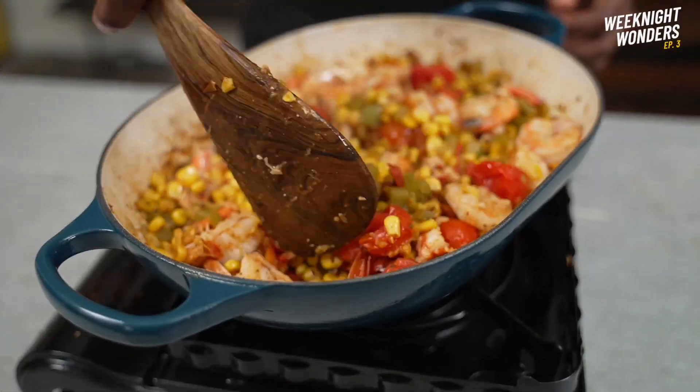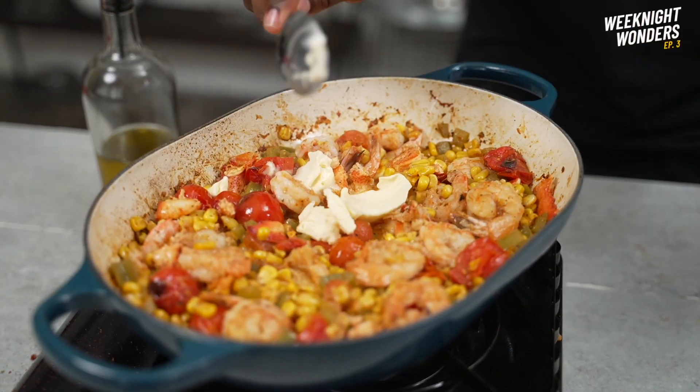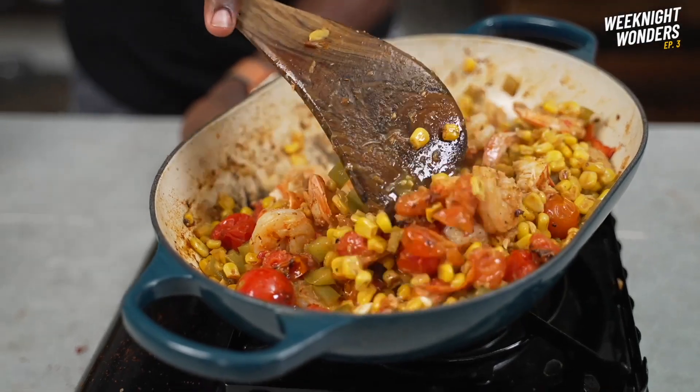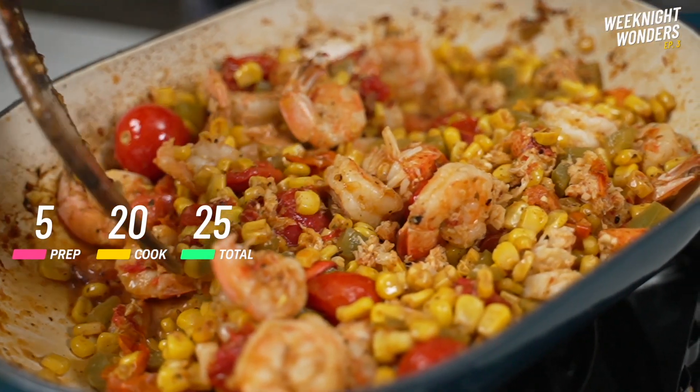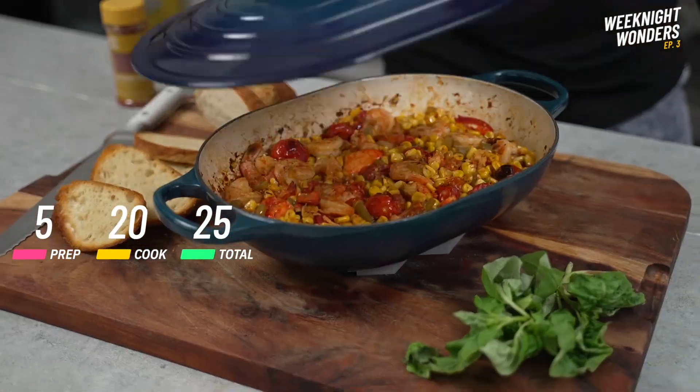Fold everything together. And the last bit to drive home just a little bit more flavor — we could either add some olive oil or you can add some plant-based butter. I'm going to add in about two tablespoons of plant-based butter. In under 25 minutes, you have this delicious weeknight Cajun-inspired meal.